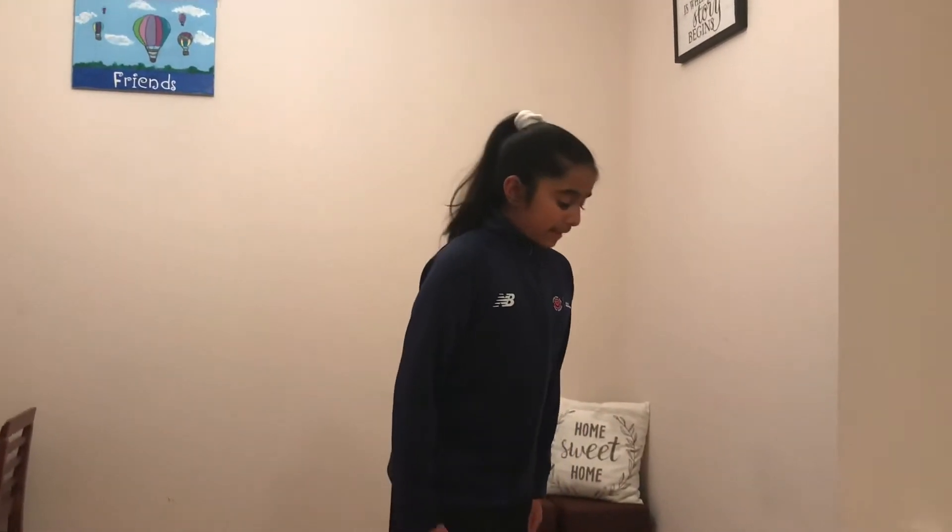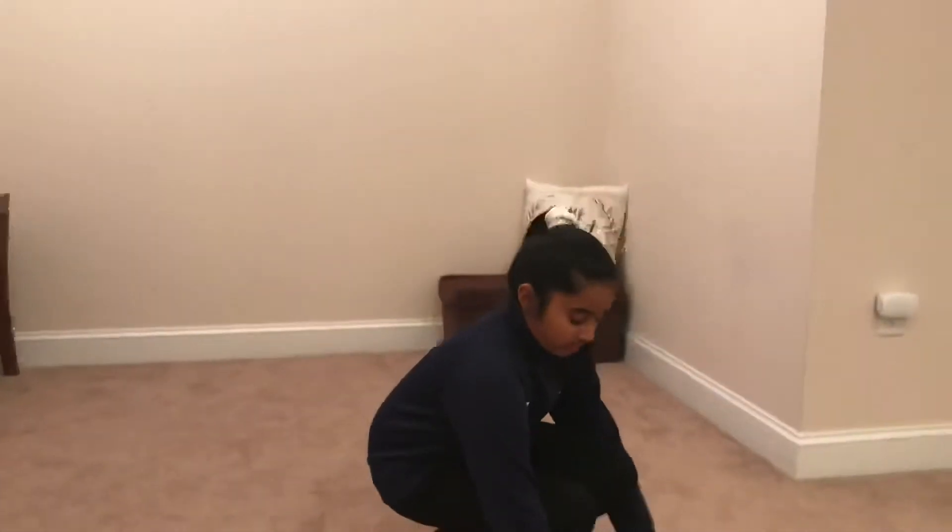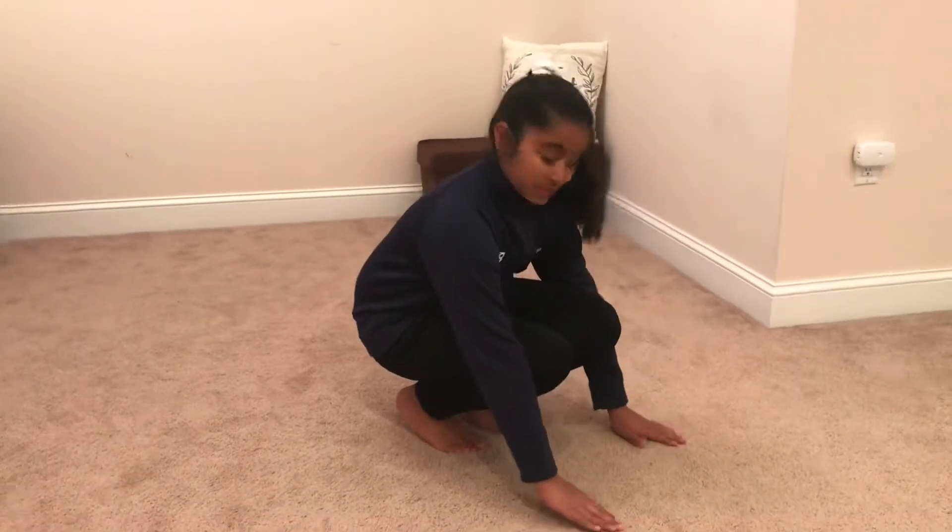Hi everyone, my name is Shabai and today I'll be demonstrating how to do a burpee. First we're going to start in a vertical position just like this. Next we're going to lower down and place your hands right in front of us.